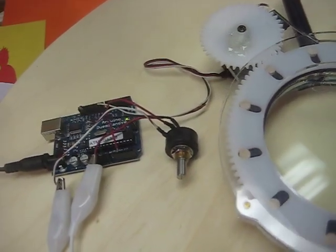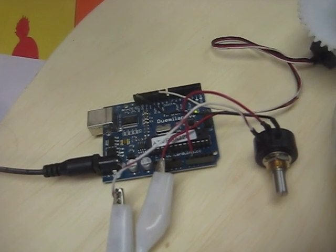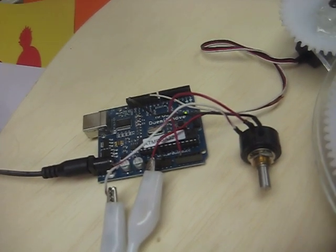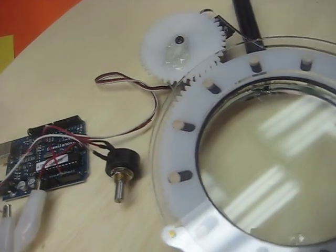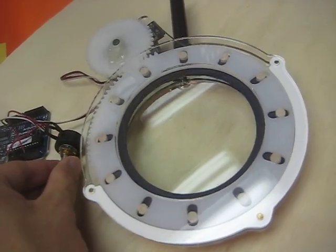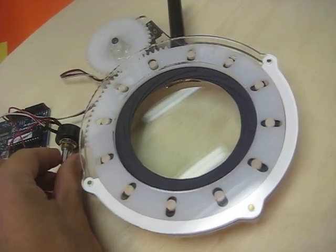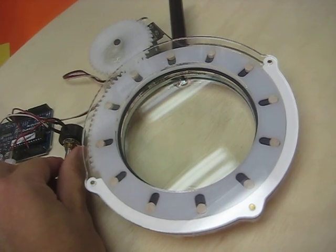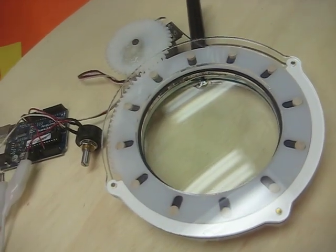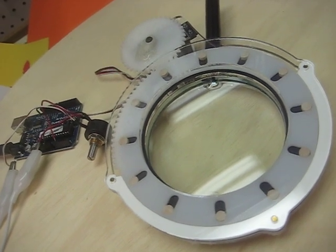You can see I'm using a standard Arduino — right now it's just running the default servo library test program — but we'll eventually run it from the step and direction bits of the Mach 3 output to control the Z axis for line width.